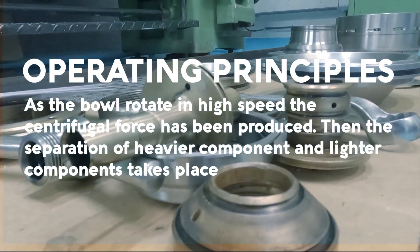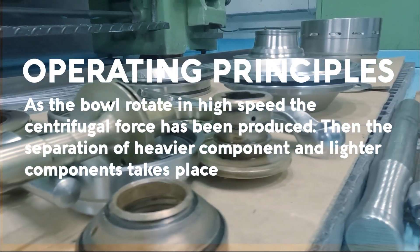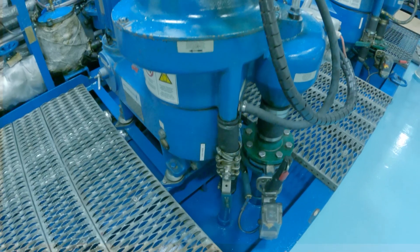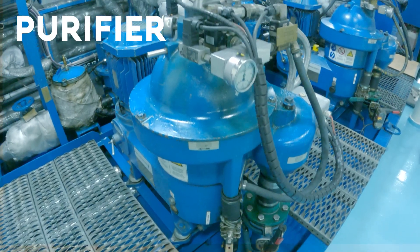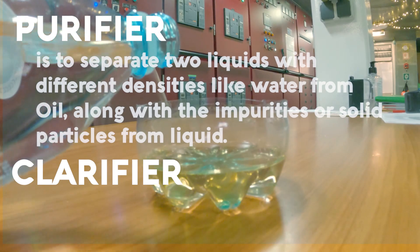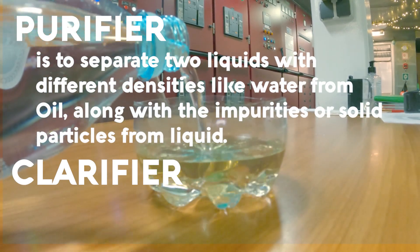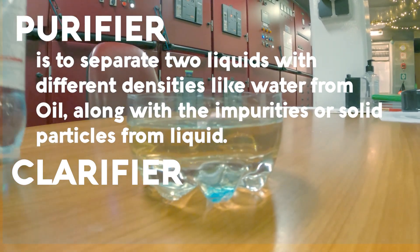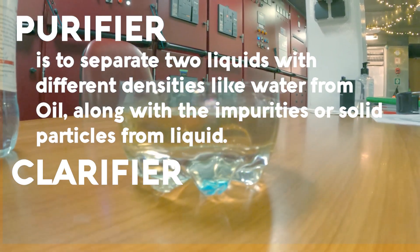Then the separation of heavier components and lighter components takes place. A centrifugal separator can be a purifier or a clarifier. A purifier is used to separate two liquids with different densities, like water from oil, along with impurities or solid particles from the liquid.